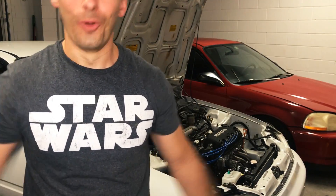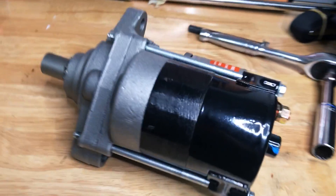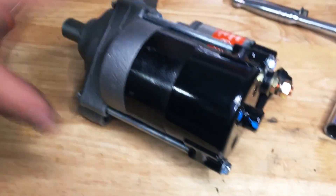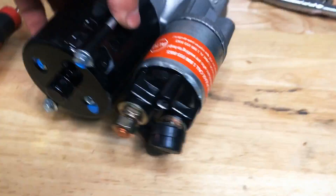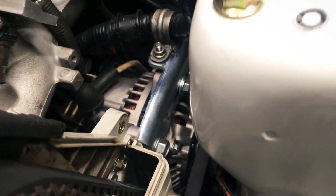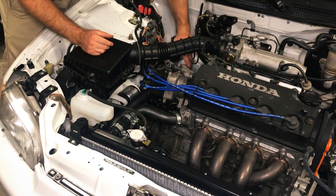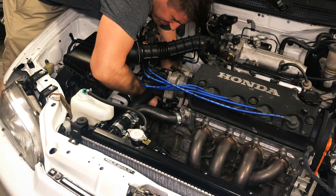So it ended up being the starter. And these are my new jams right here — a CarQuest piece, but it'll do the job. Kind of matching that shiny brand new alternator I got too. I'm definitely excited to put this new starter on at this point.